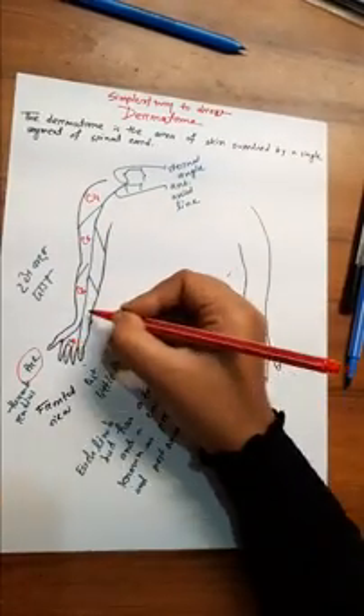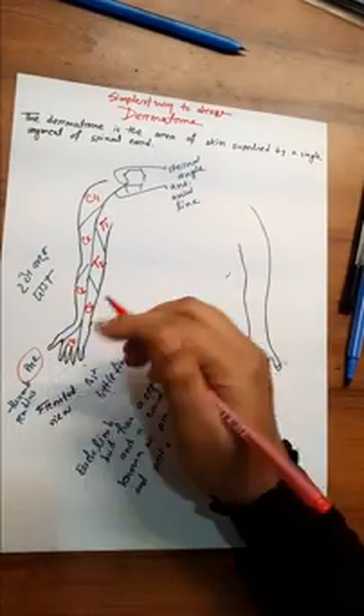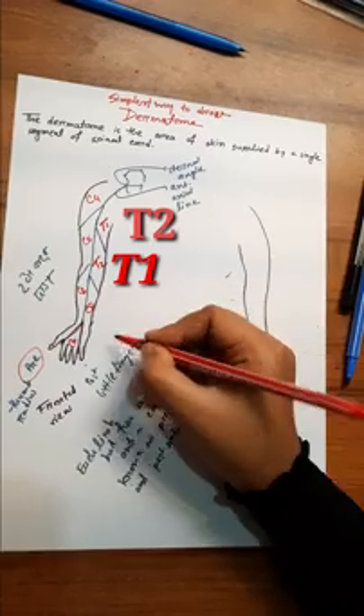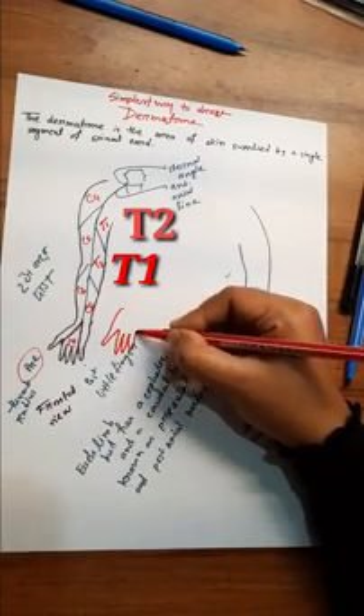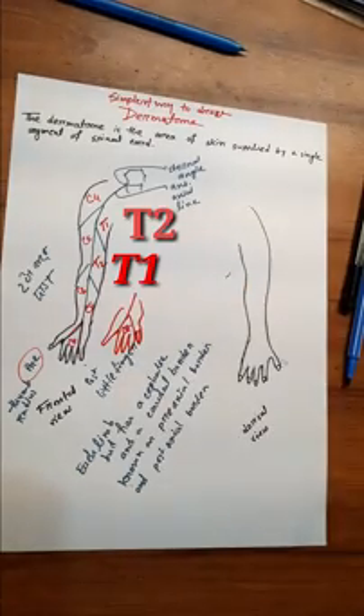Counting along the pre-axial border from above downwards: C4, C5, C6, C7, C8. The key point is that the three middle fingers — index, middle, and ring — are supplied by C7.